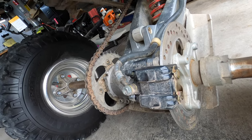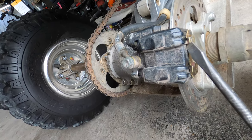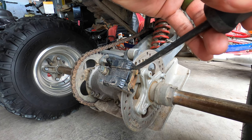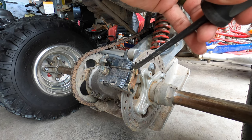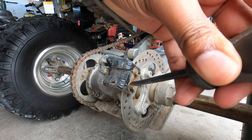What we need to do first is take your screwdriver and bend these locking tabs back. Let's get these tabs knocked up and out of the way, and then let's get these bolts out.